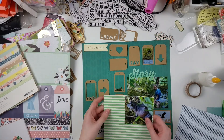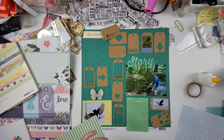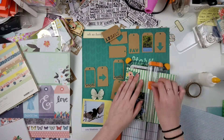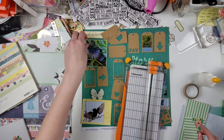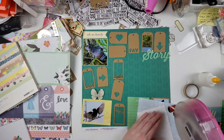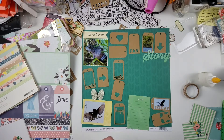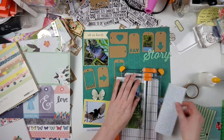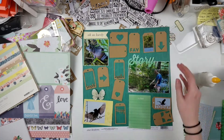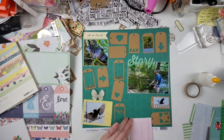Now I want to add some paper to the back of these photos as well as some of the framed tags. I pull out this striped paper from the Echo Park Just Be You 6x6 paper pad, which is part of my kit — if you haven't watched the kit-making videos, I'll have those linked down below. I'm also going to mat my large 4x6 photo on this patterned paper, which I believe is from Pretty Little Studio.